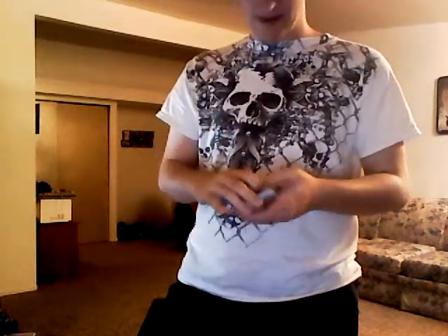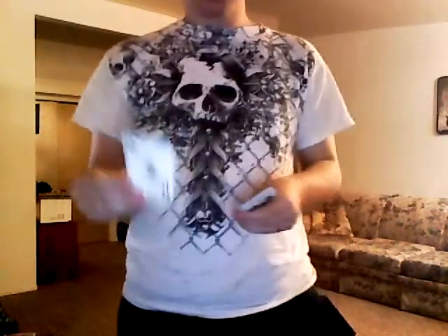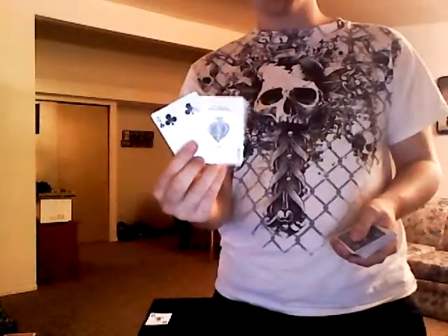Alright, so you want to learn this — it's a really cool visual trick. I like it, I really do. You take a joker; you need a joker. Put it out right there. You have to pick two cards — I just took off the top two — so four of clubs, ace of spades.